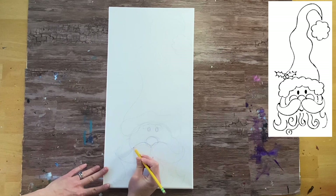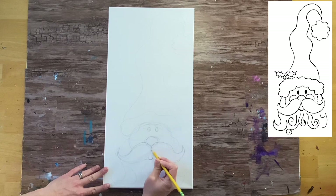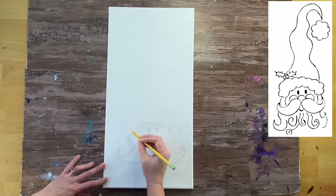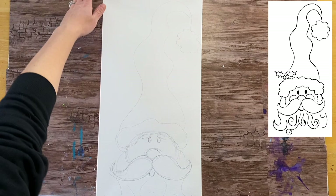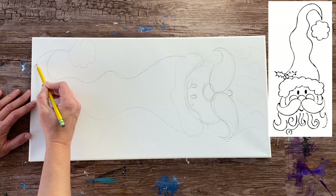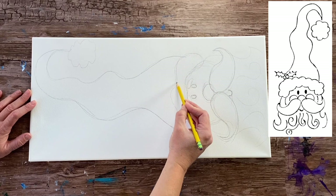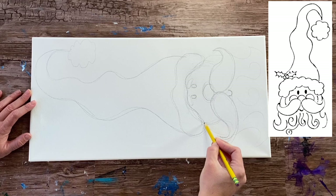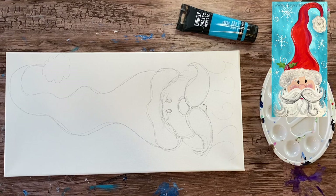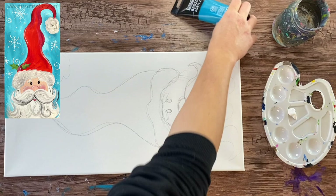I'm going to make all these lines darker so you can see them. We have the nose and the mustache — he looks a lot like a gnome right now. I'll make his eyes darker and his hat darker so you can really see it. Because this is a 10 by 20 design it's really hard to film vertically, so I'll be showing it sideways a lot so you can get a better view, and you can also look at the sample drawing shown on screen.